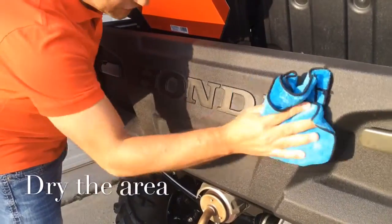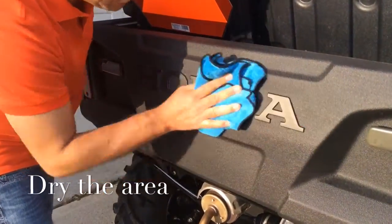Second, you want to make sure it is dry. It has to be very dry and clean.